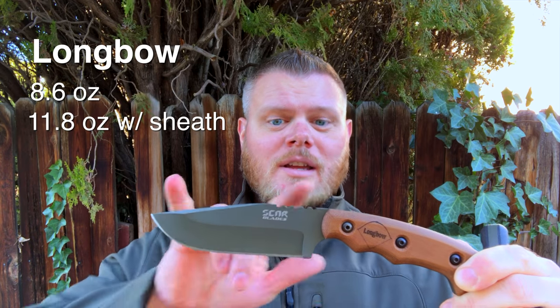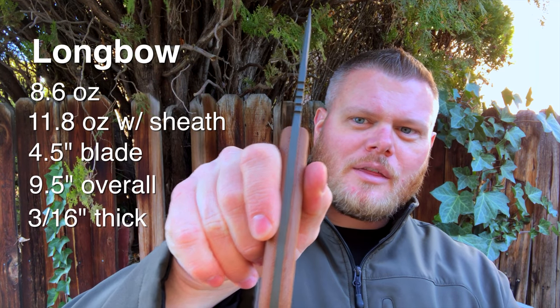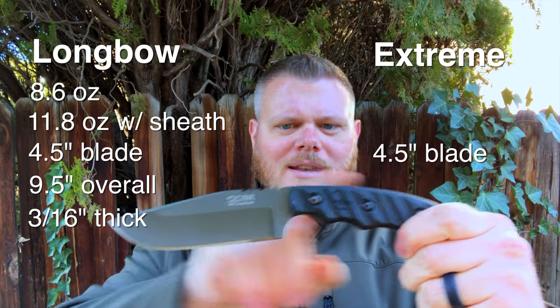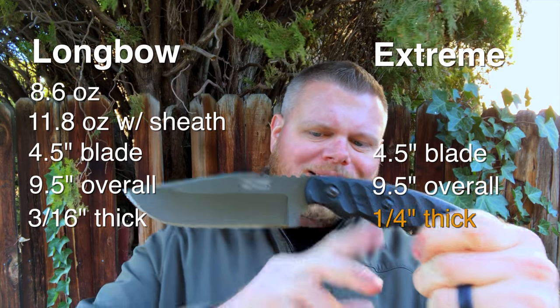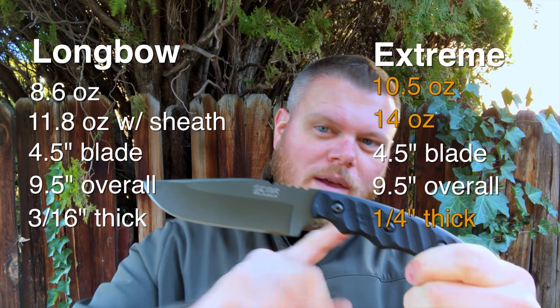With the sheath included, about 11.8 ounces is what I got on my scale. Size-wise, you get a nice 4.5 inch blade, 9.5 inches overall, and about 3/16ths of an inch thickness on the tang. As for the Extreme, same in terms of size — about 4.5 inch blade, 9.5 overall. But in terms of weight, with that added quarter-inch blade thickness, you're looking at about 10.5 ounces without the sheath, bumping up to an even 14 ounces with the sheath.